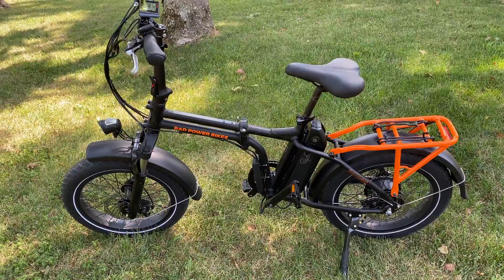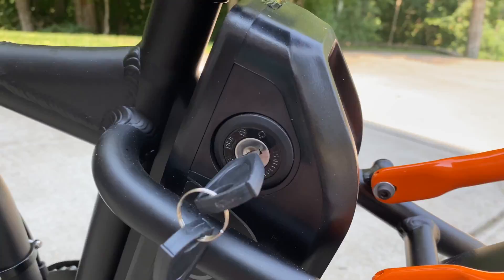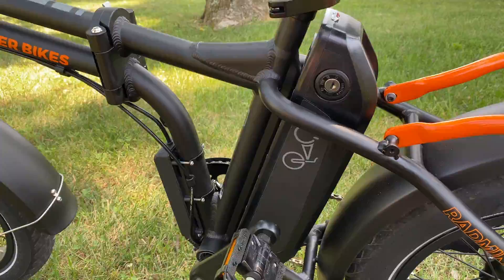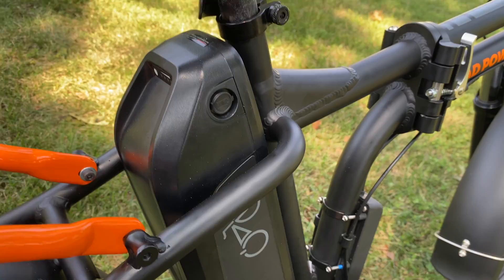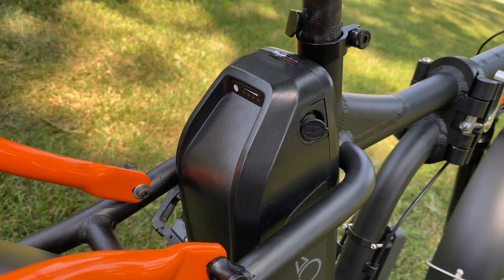Let me give you a full tour of all the features. First, the battery — this whole long unit is a removable battery. You pop in your key, turn it, and slide the whole unit off. That's great if you're going into a store or parking long term, because a lot of times if people are going to try to steal this bike they want the battery. It's really easy to take on and off. The charging port is on the other side — you just flip out the cover, plug it in, and it charges pretty quickly. There's also a battery indicator on the back.